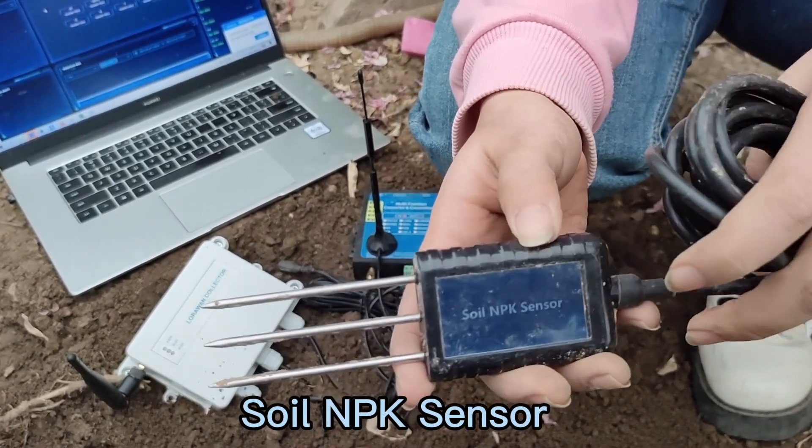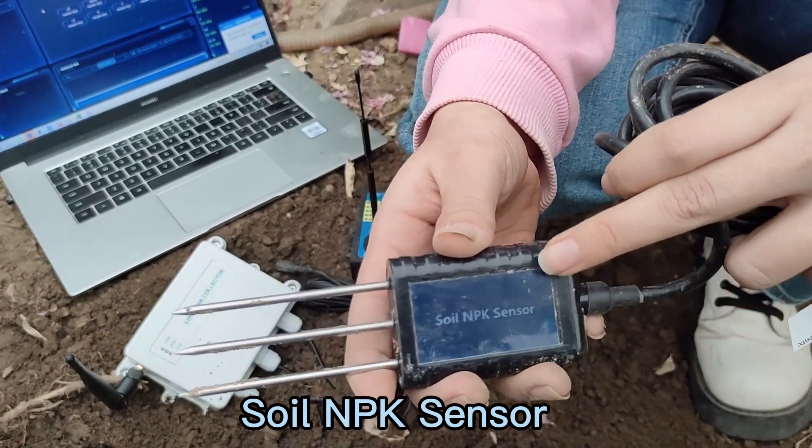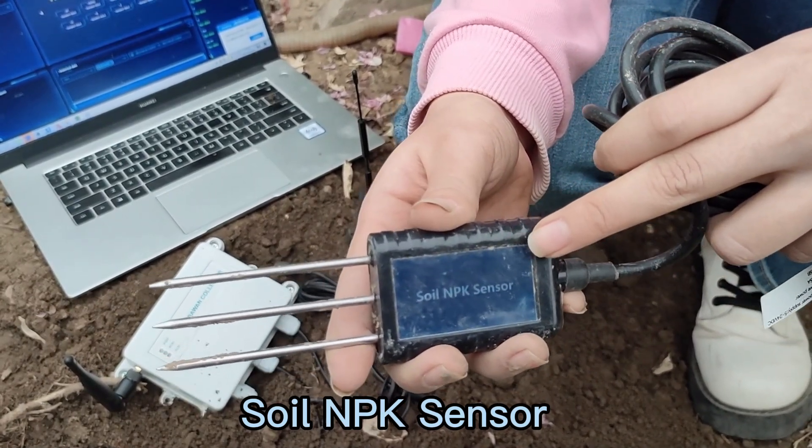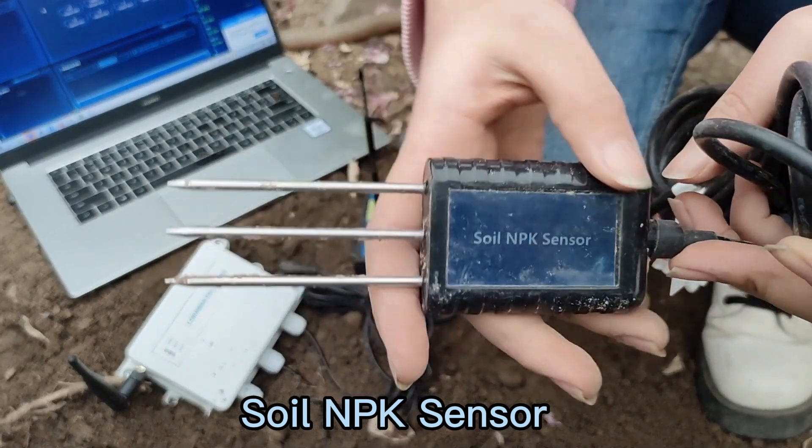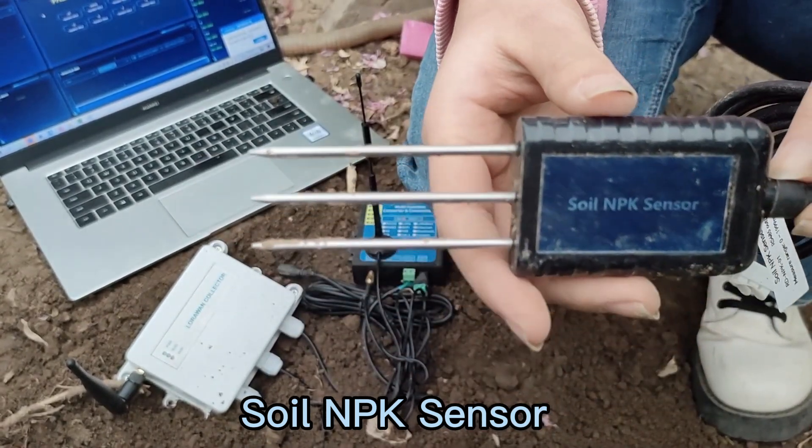Secondly, it can measure data in one time and the data is stable. You can view the real-time data in any corner of the world.